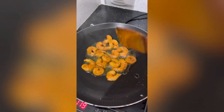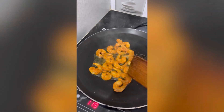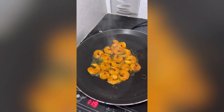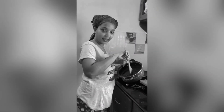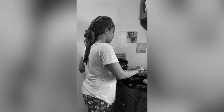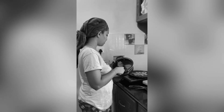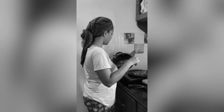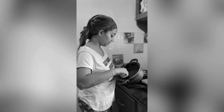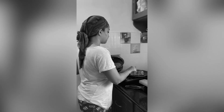Now we are going to cook it. I am going to cook it in my hands. If it is possible, you will be able to cut it in my hands.